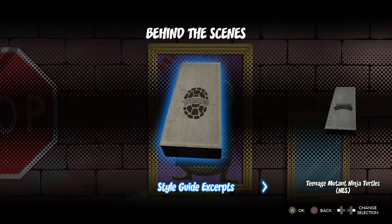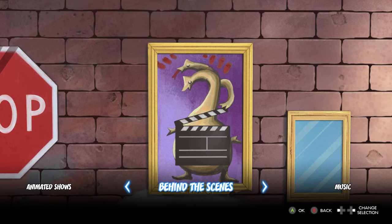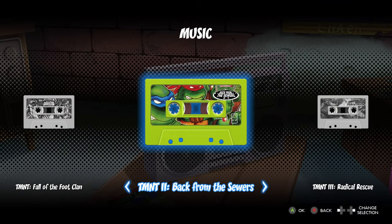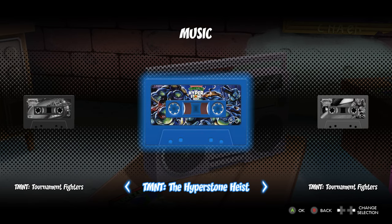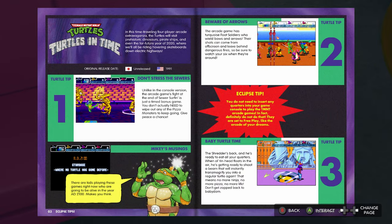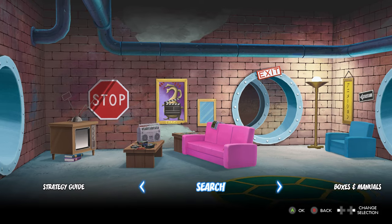They even have some behind-the-scenes stuff on the making of and what they did to port the games. For the music, they have each individual game with all the start menu music, character select music, each level, and boss battles — you can just go through and play each track. Each cassette is color-coded for the specific game and console. There's also a strategy guide where you can either watch the video strategy guide of someone doing a no-hit run, or read a Nintendo Power-style strategy guide with tips and tricks on how to beat each level.